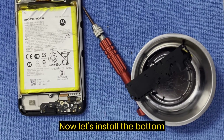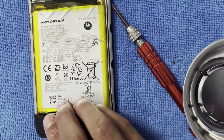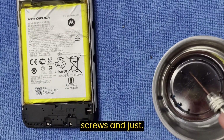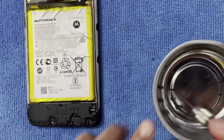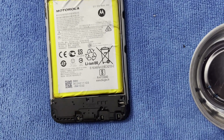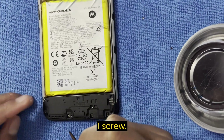Now let's install the bottom plate. Put that in there. Take your seven screws and just put them in — one screw at a time.